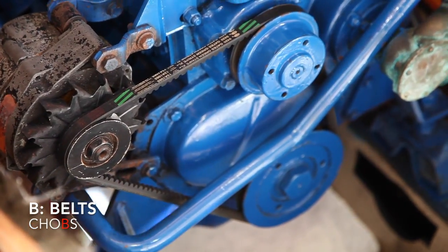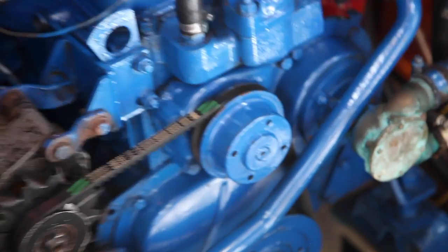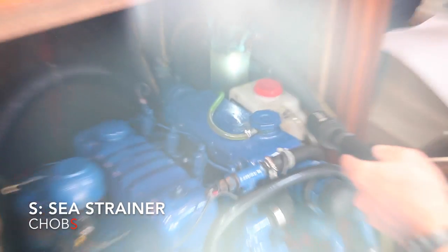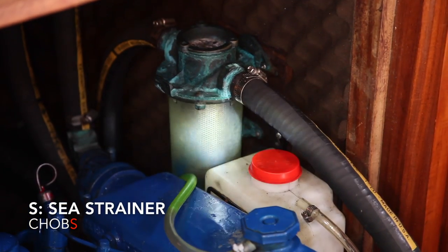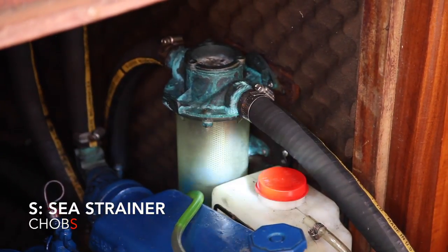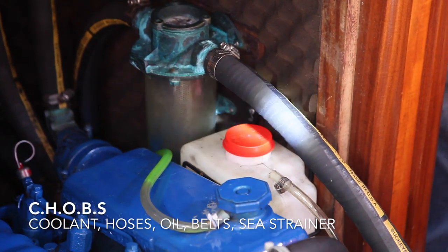Lastly in CHOBS is S — sea strainer. You can see the little mesh in there. You would unscrew the top cap and pull it out if there was stuff in the sea strainer. This one looks quite clean. So: coolant, hoses, oil, belts, sea strainer.